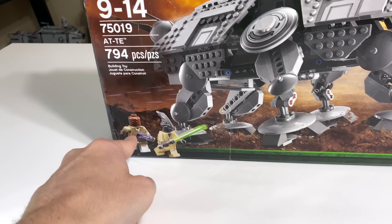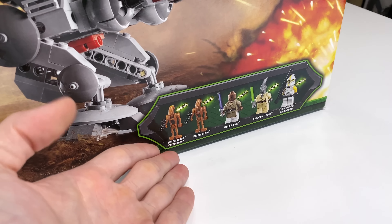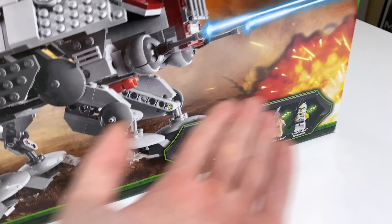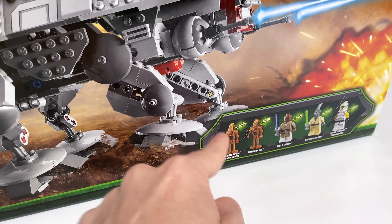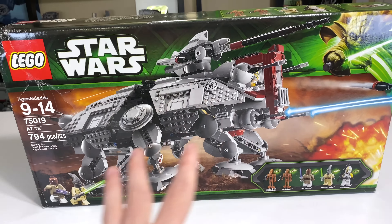Quick note on the box art: you see three figures — Mace Windu, Coleman Trebor, and the Clone Commander — but you don't see the two Geonosian Battle Droids. It's kind of weird; they're not in the actual art, which you don't see often with a set like this.